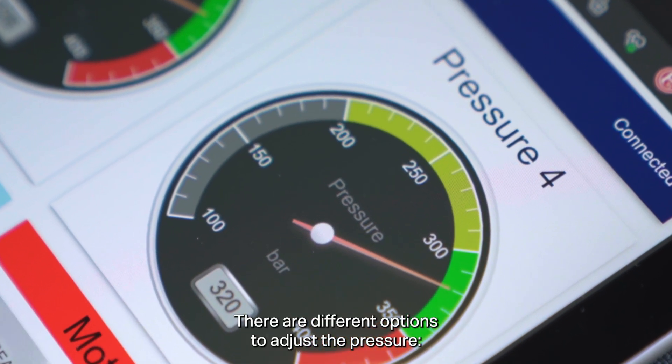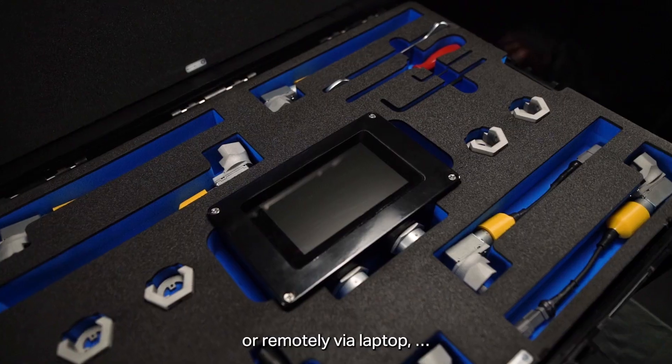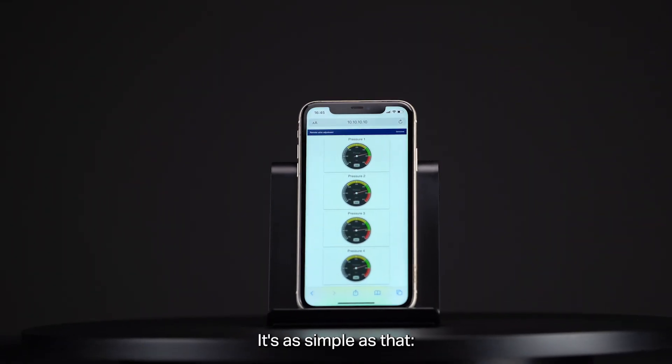There are different options to adjust the pressure: either directly via the controller or remotely via laptop, tablet or smartphone. It's as simple as that.